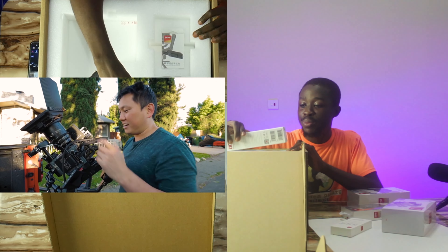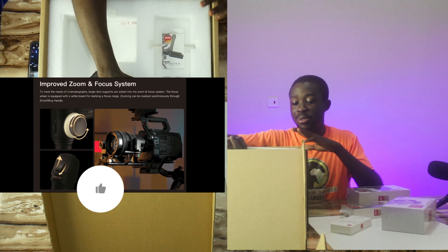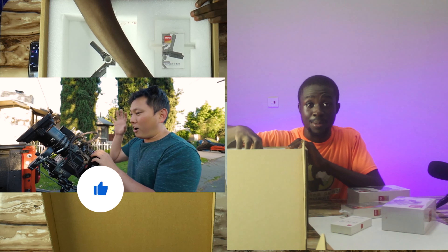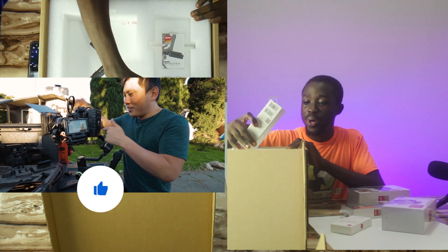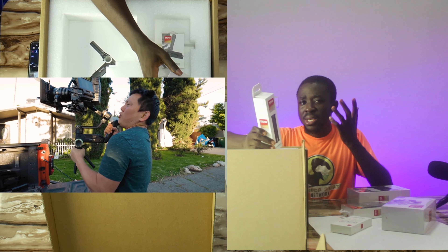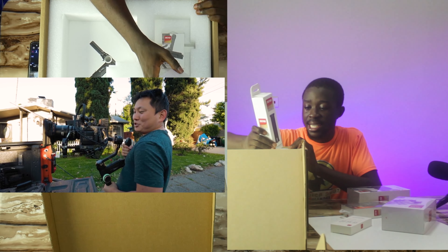If you want more details on this, consider looking at the video done by Potato Jet, because he actually went into detail and took this thing to the field and tried it out. Potato Jet is one of my very favorite YouTubers and he does lots of gear reviews, especially when it comes to cameras. I'll have links to his video in the description below — check it out if you want more details on the do's and don'ts of this gimbal and the kind of loads it can carry.